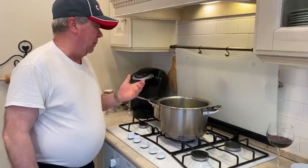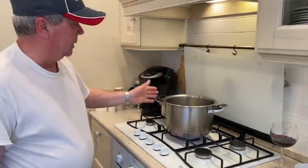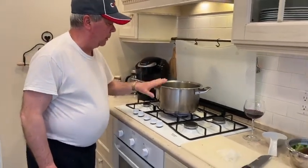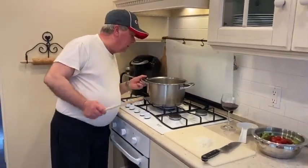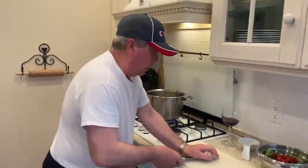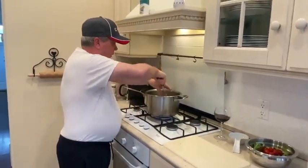Eight cups of stock — it can be vegetable stock or chicken stock. With chicken stock, you can use the cumin; you will see that at the beginning of the recipe. Put about two tablespoons of extra virgin olive oil, then put your chopped onions in there. You gotta chop your own.